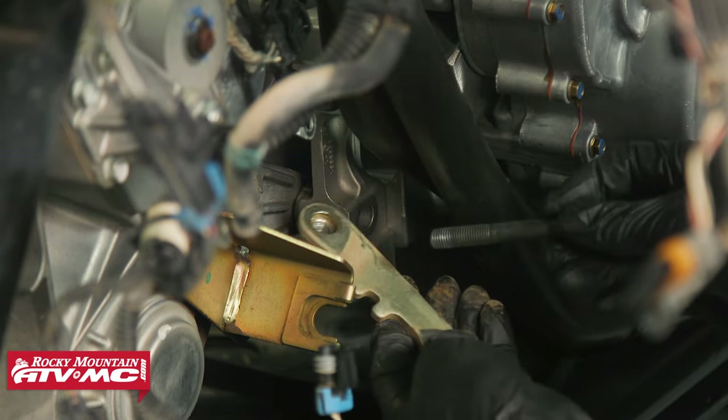Now we're ready to split the case. Remove all mounting bolts in a crisscross pattern. There are three pry tabs to help break the case free — one on top, one on the side, and one on the bottom. Only use those and never pry between the sealing surface. Once open, this is looking pretty bad — could have been worse, could have been better.